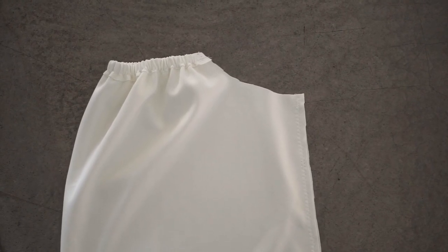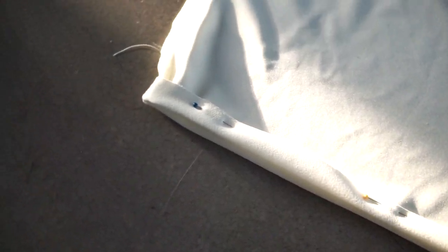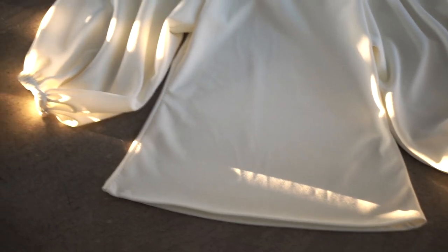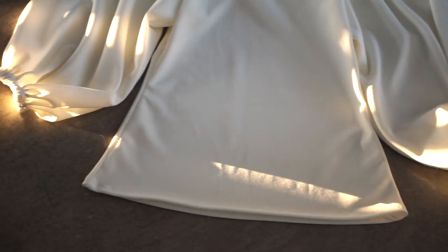After that, go ahead and sew up the side seams of the sleeve. At this point, you can create the casing for the elastic that goes around your wrist. Then you'll want to attach the sleeves to the bodice of the top. After that, all you need to do is hem the shirt. I didn't do anything too fancy because I'll just tuck this shirt into whatever I'm wearing.